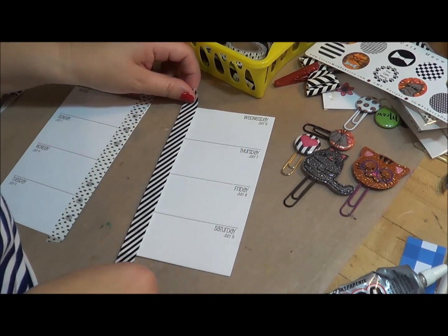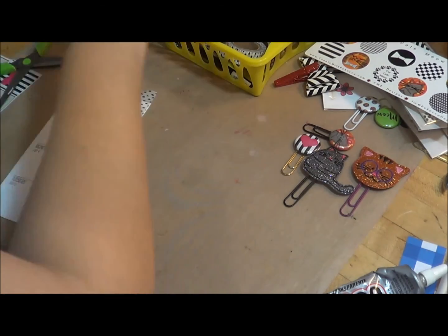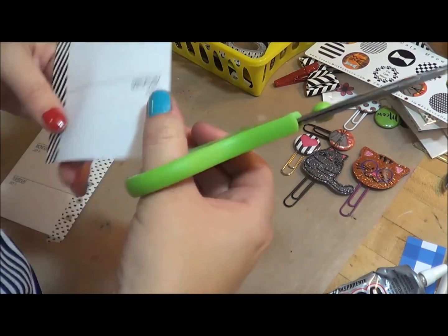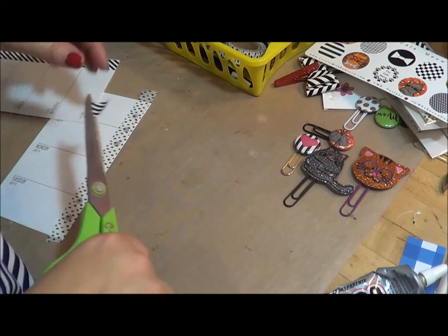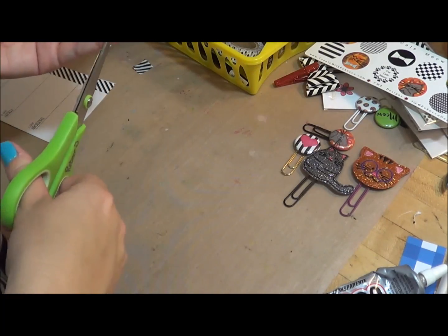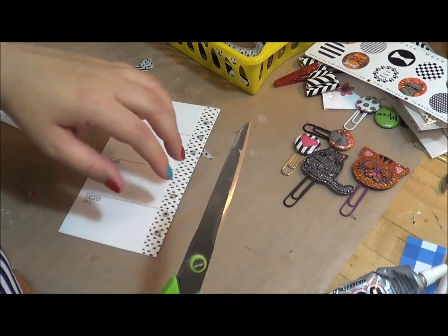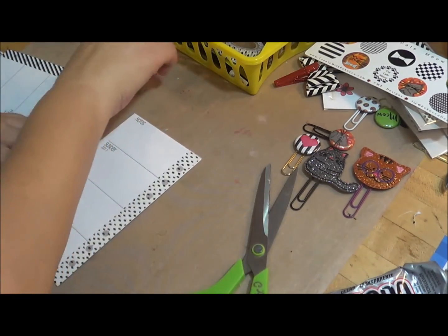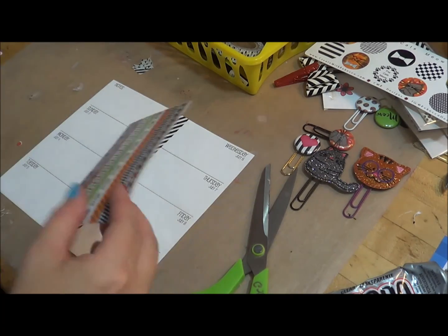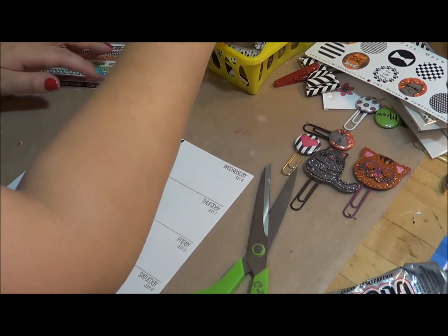So I'm just going to come in here and add — I always put washi down the binding holes. You don't have to use the same washi, so let's get adventurous and use two different kinds. Sometimes I use the same and sometimes I use different — we're going to get adventurous this week. Then I just come in here and clip off the excess like that. And then I'm going to use some of my washi from the kit to be put in this week. Now I really like this black and white banner one.